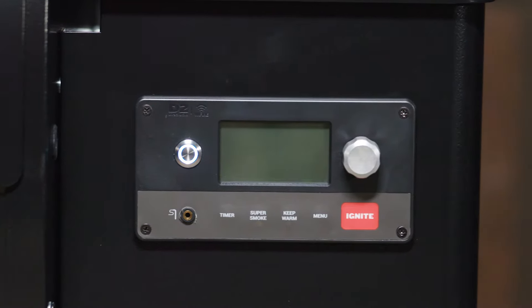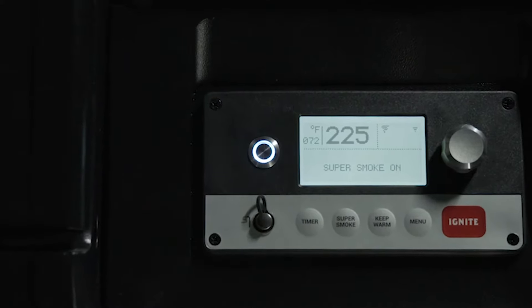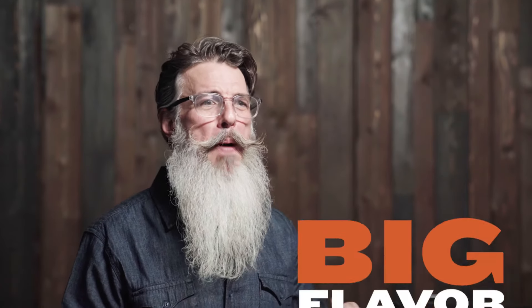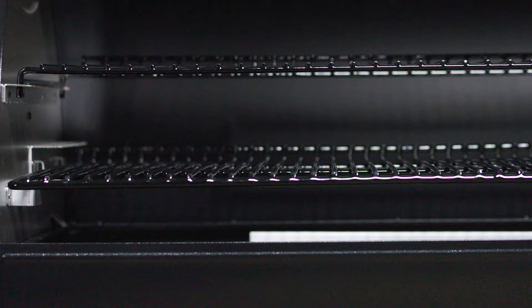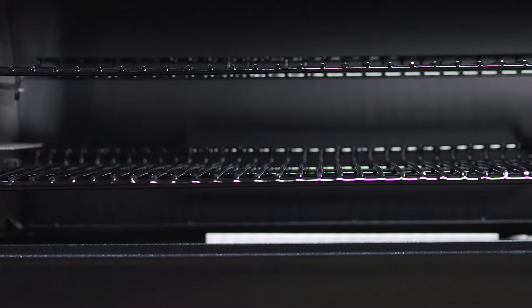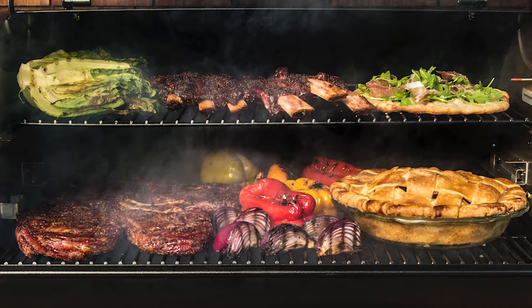Super Smoke mode is easy to use — just pick the setting on the Wi-Fi controller or your Traeger app. Traeger Smoke Science technology amps up the smoke profile for amazing taste with deep smoke rings at temperatures up to 225 degrees. A porcelain-coated two-tier grate system allows you to grill your tri-tip down low while your vegetables cook on that top rack.